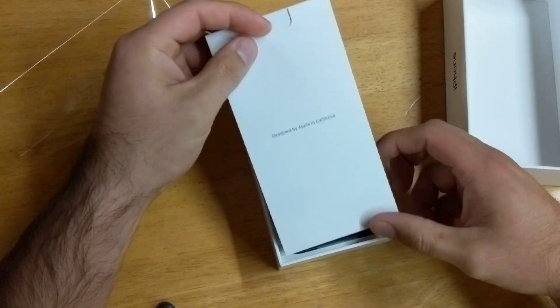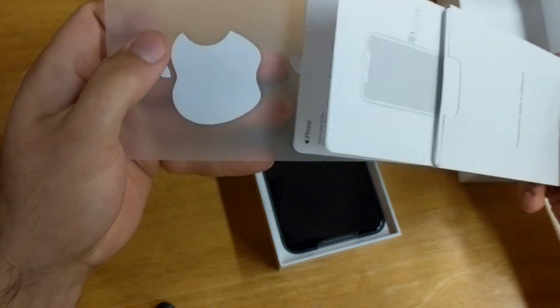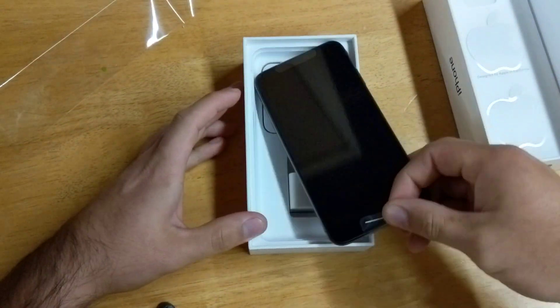First we have a 'Designed by Apple in California' pamphlet, and like always we've got our Apple stickers — so those are there. Next we have the actual device; let's go ahead and set that off to the side to see what else comes with it.